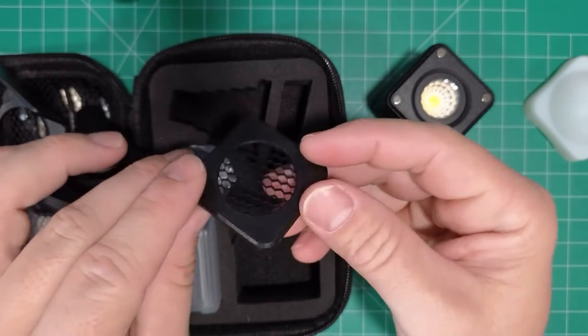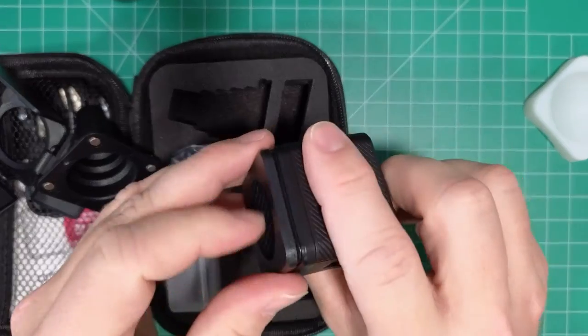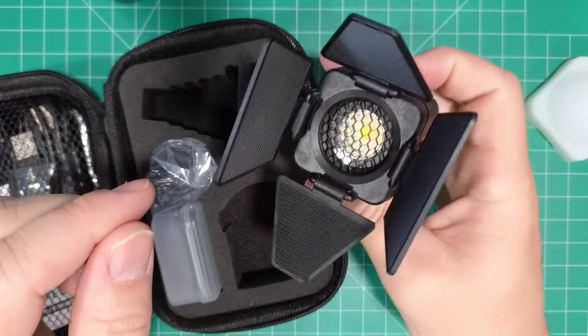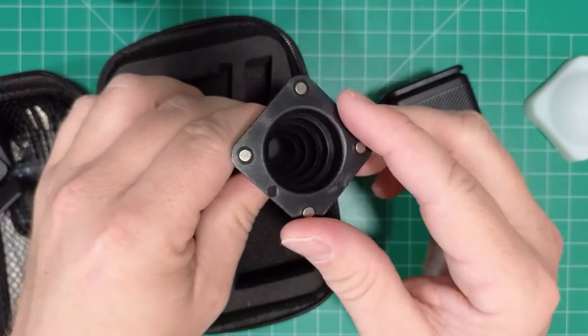Here we have a diffuser — it's also magnetic and you can stack these. And then here we have a snoot.